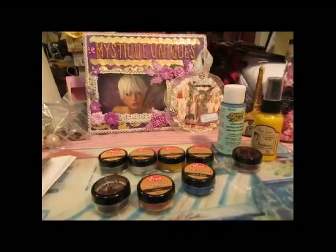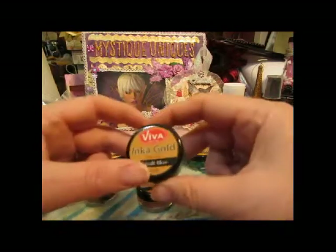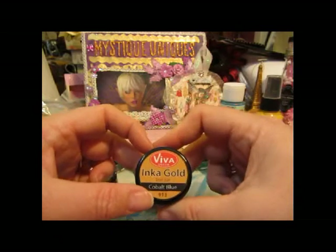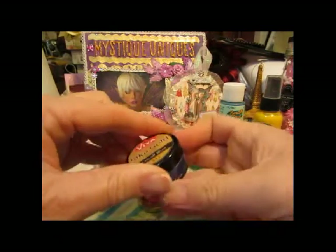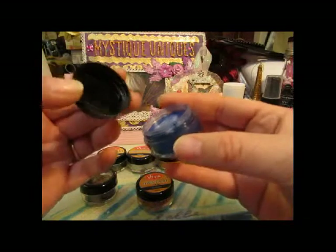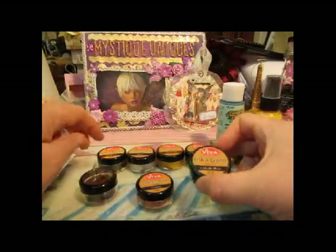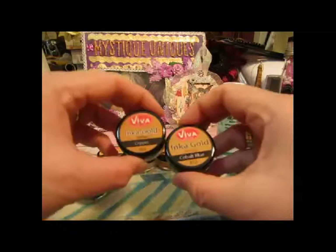Hi, I'm back. I just wanted to show you a couple things I got in the mail from joann.com. They're the Inca Golds, the trial size. They were only a dollar — like 50% or 60% off. I'd seen them used and I thought, I'm not going to spend a lot on them. I think they're $6 for the regular size until I really try them out. So instead of spending $6 on one, I spent $5 on five of them.